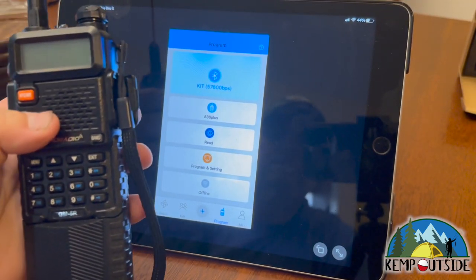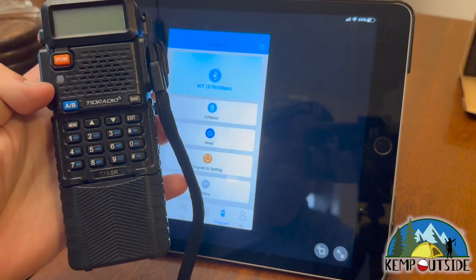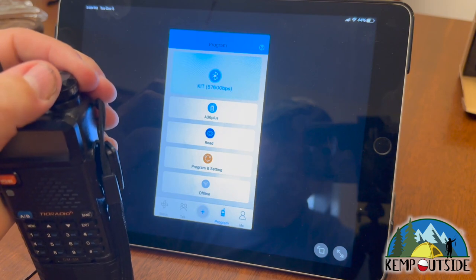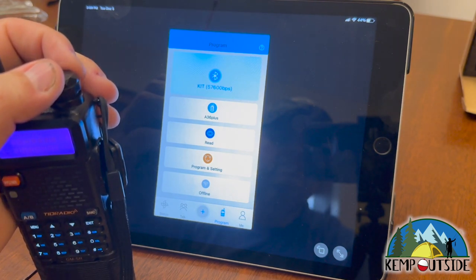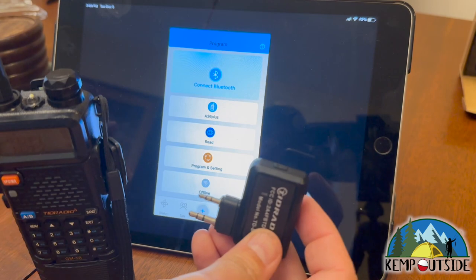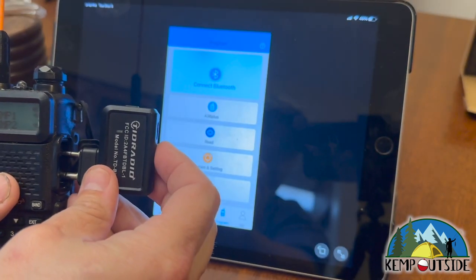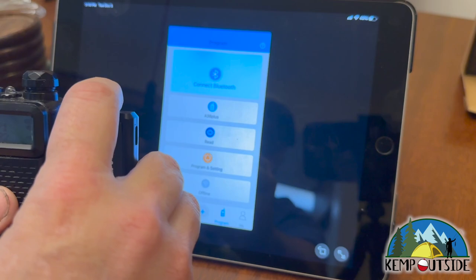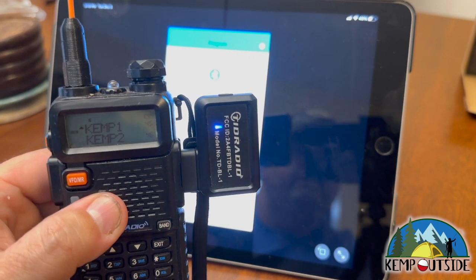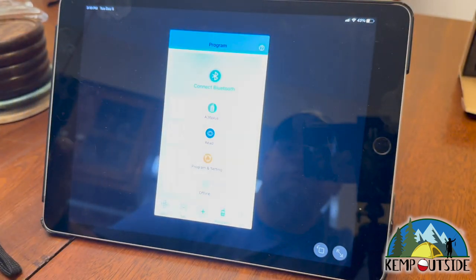Now I want to take a look at the TID Radio GM5R and program it. What I want to do is change a privacy code — a channel mode. I've turned off Bluetooth, I'm going to go ahead and plug it in, turn it on. I'm going to change the radio model — instead of A36 Plus, I'll go back and go to TID Radio, then scroll to find GM5R. There it is, GM5R. Now I'll hit Connect Bluetooth and turn it on.